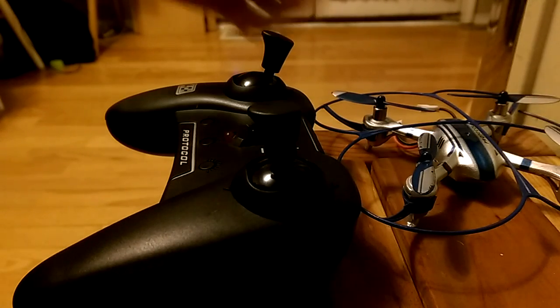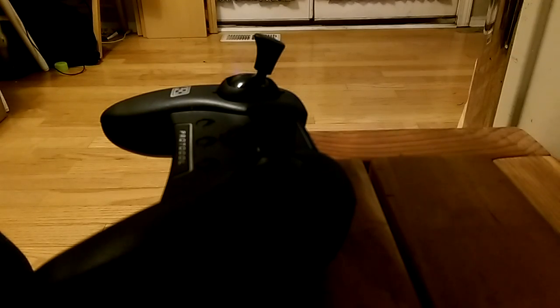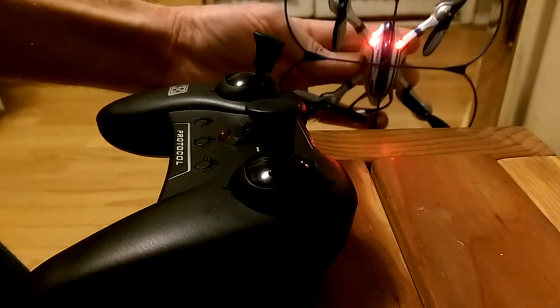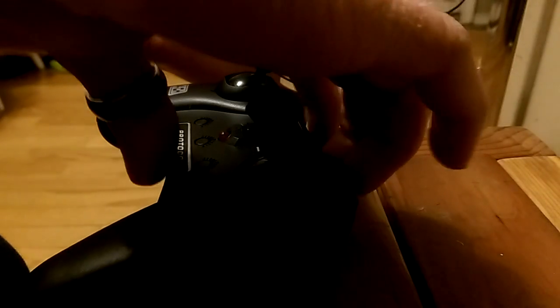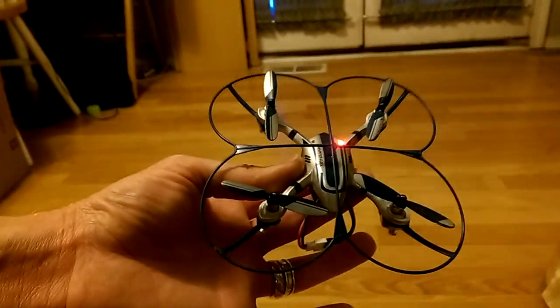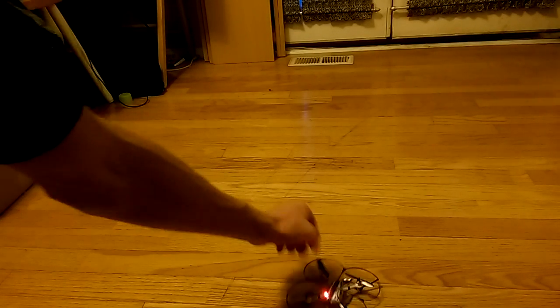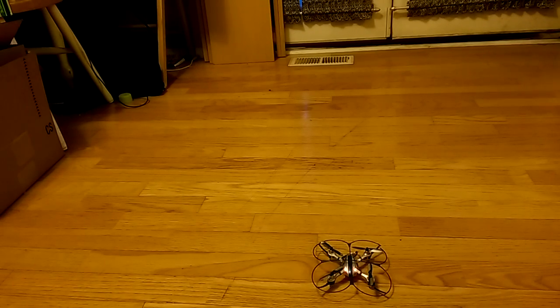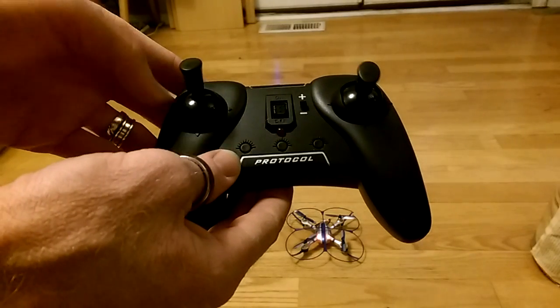Let's get started. I'm going to plug in the quadcopter now. When it's first plugged in you'll notice a quick flashing of the LEDs — they don't flash together. One key when syncing this quadcopter is to ensure it's on a flat surface while being synced. I'll turn it around so the LEDs are facing us so we can see them better.